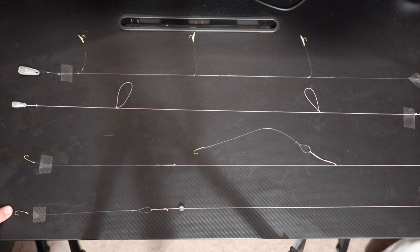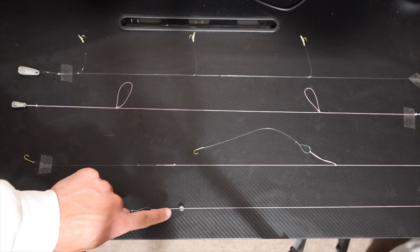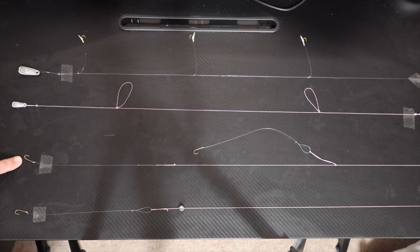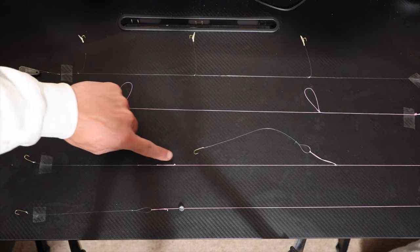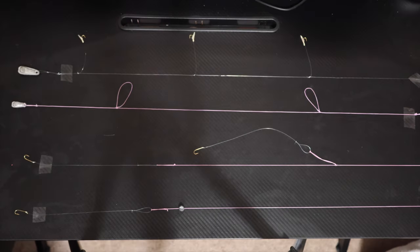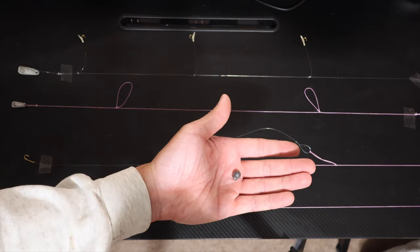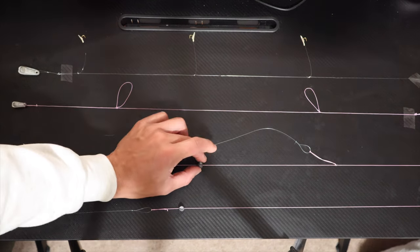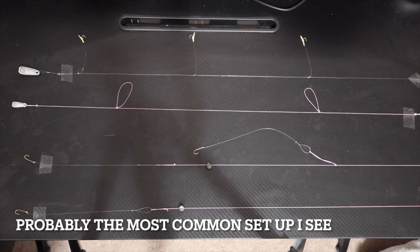Here are four simple smelt rigs you can use with a spinning rod or on a bamboo or fiberglass rod. The bottom one is the simplest — just a snelled hook, pre-tied, that goes straight to your main line with a split shot on it. Next one up is the one I'll be using on my fiberglass pole: a two-hook setup with a dropper loop on the upper part and a surgeon's loop on the bottom. If you don't like the egg sinker method, you can also use split shots and adjust the weight by adding or removing them.